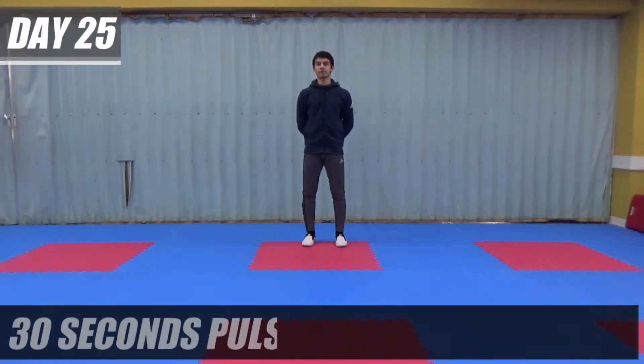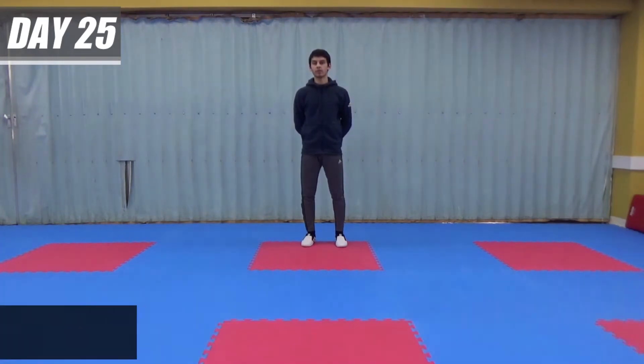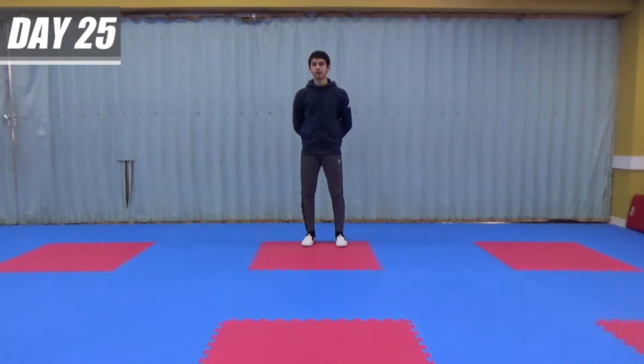We're going to start off with a 30 second pulse raiser, then we're going to go into 30 seconds of mobility, and finally we're going to go into a 4 minute stretch. For the pulse raiser we're going to start off with flutter kicks.